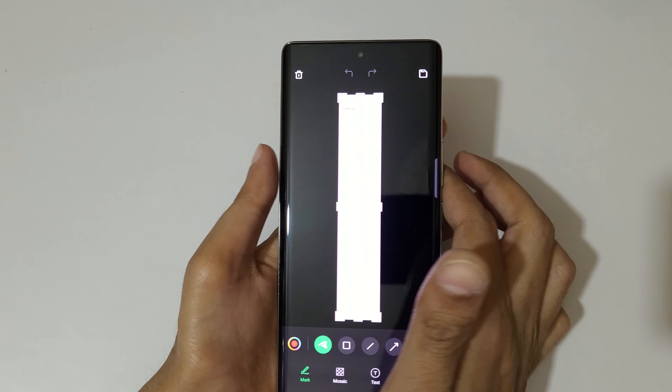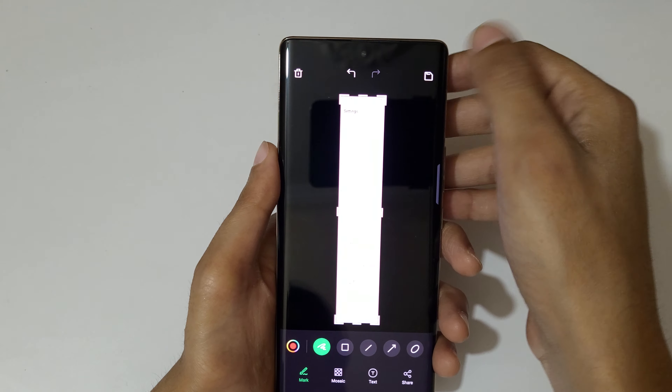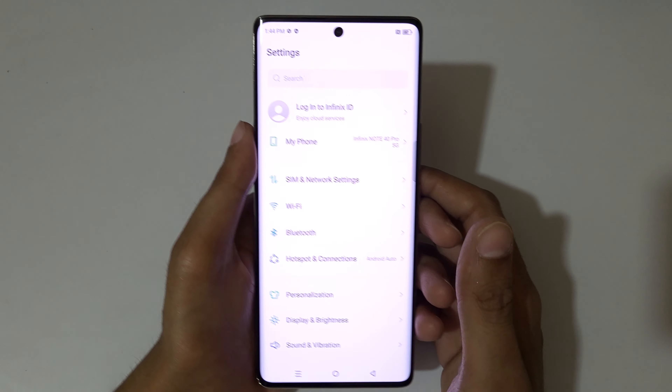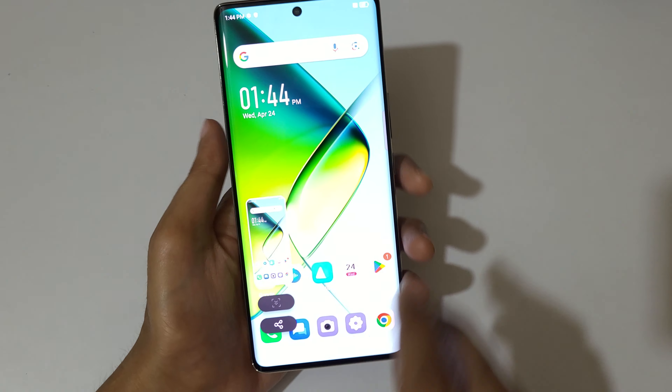Tap 'Done' to save the screenshot. After that, you have an option to edit the long screenshot. Simply tap to save the long screenshot. This is the method to take a screenshot in the Infinix Note 40 Pro 5G smartphone easily.